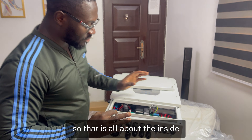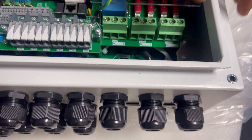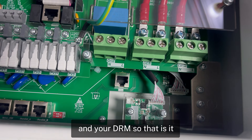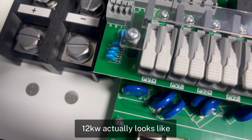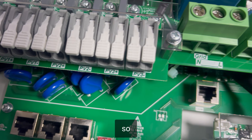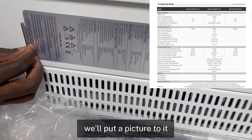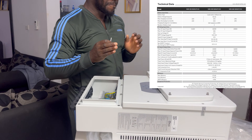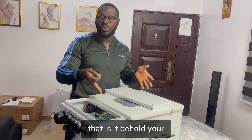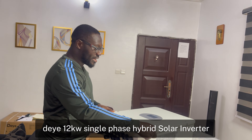This is your communication port for the BMS and DRM connections. That is everything inside. This is what the inside of the Deye 12 kilowatt single-phase hybrid solar inverter actually looks like. We'll put up a picture of the data sheet with all the complete specifications for you.